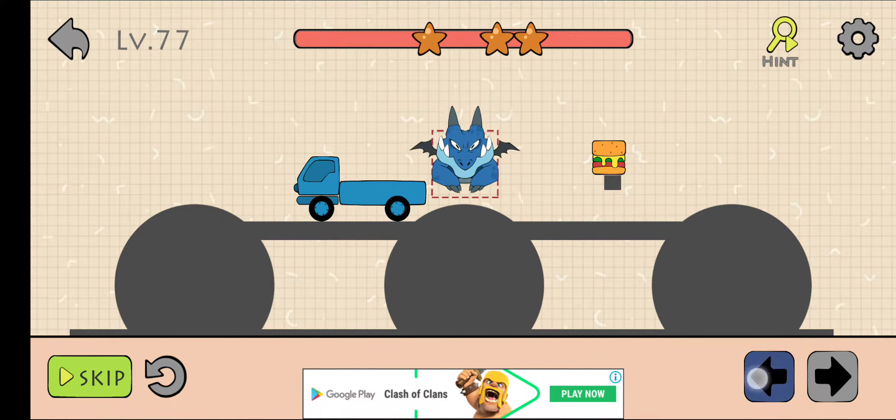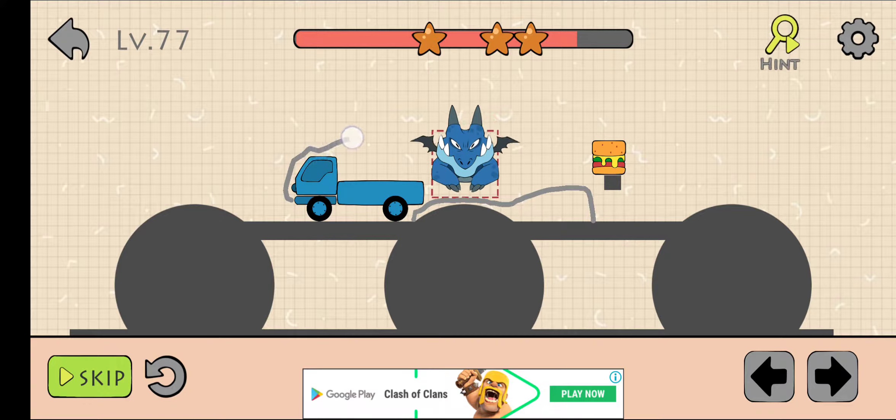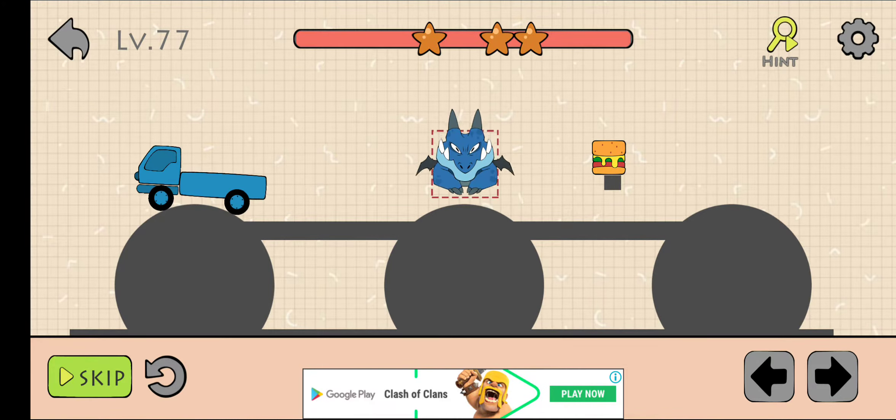After that, draw like this. Now draw like this. OK, we will draw again.